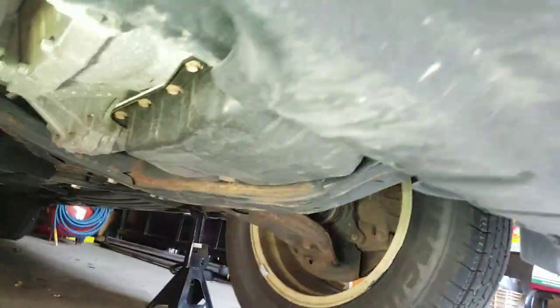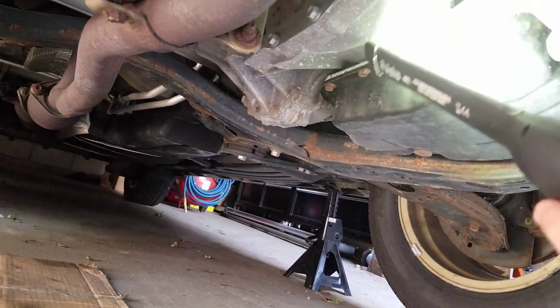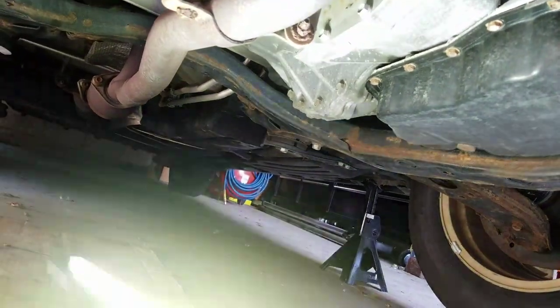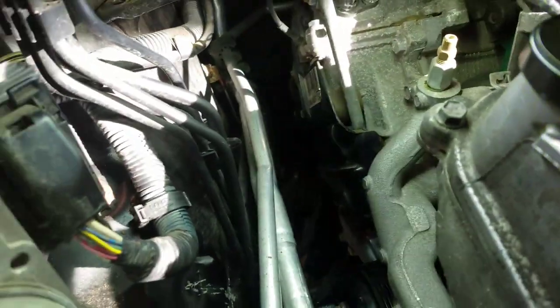I did jack up the engine just a little bit from this part right here — I jacked it up from this part with a 2x4 so it won't scratch anything, like right here. That gave me some clearance to remove the bolt and I was able to remove it. So that bolt was actually a pain.